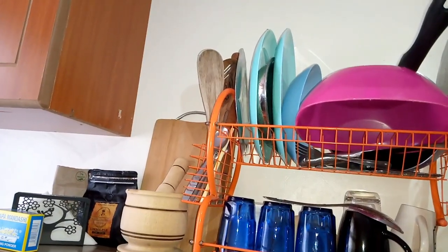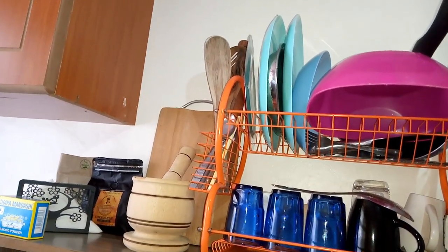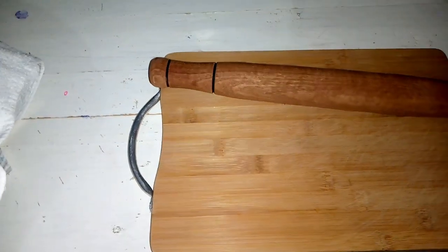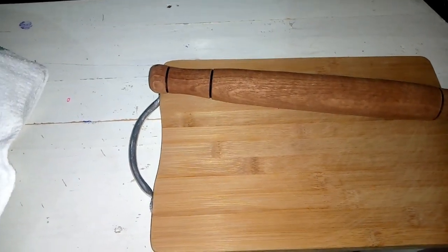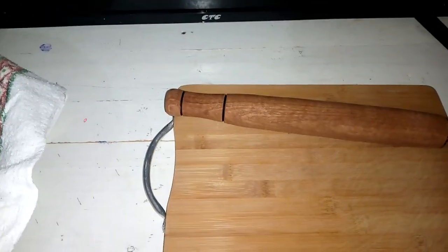That's what I had for dinner yesterday. I want to show you how many utensils I had — you wouldn't even imagine. They're just here opposite my bed. Here are the utensils — can you see how many there were? But anyway, I'm done cleaning them. I'm also going to use my chopping board and rolling pin to prepare the dough because I don't have a countertop in my kitchen where I can work.